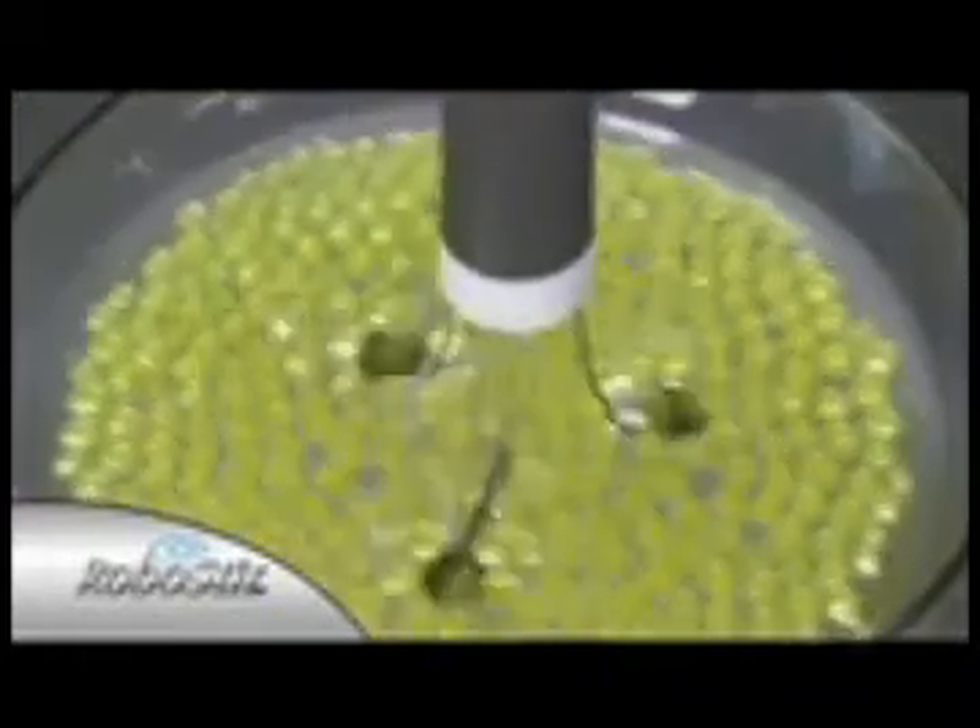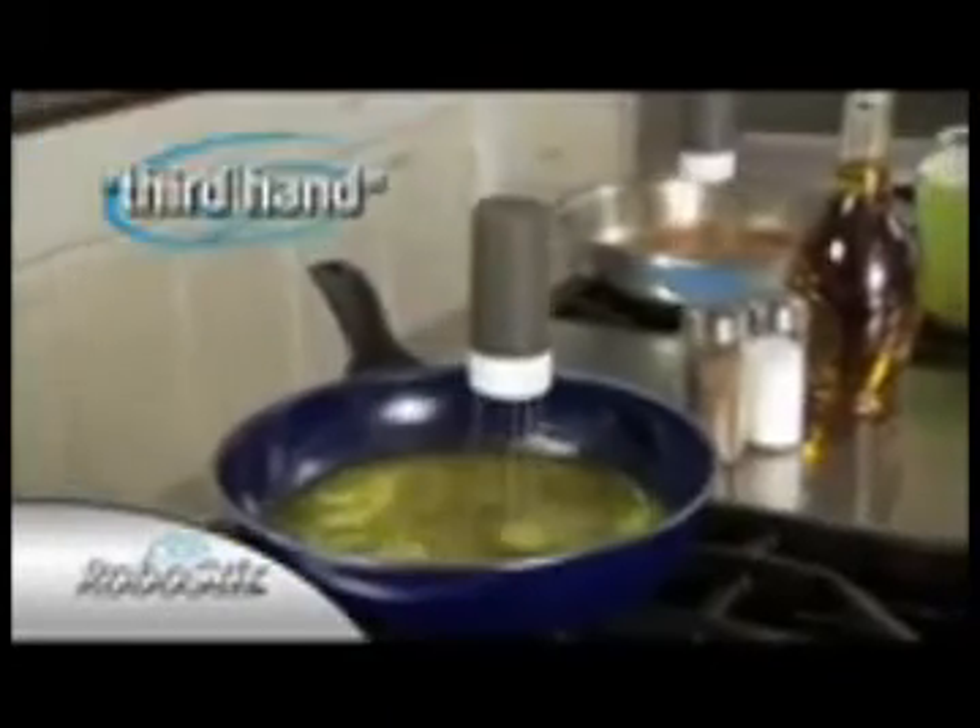It stirs so you don't have to. With the RoboStir you finally have that third hand in the kitchen so you can get two things done at once. Cleanup's easy and it's dishwasher safe.